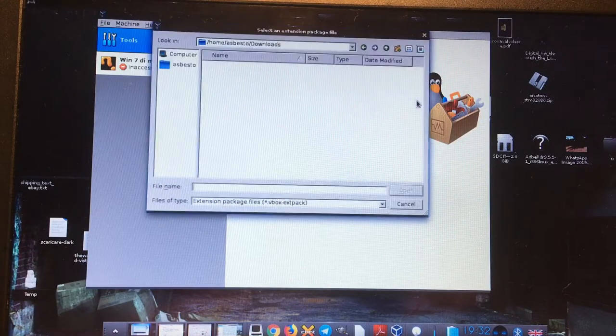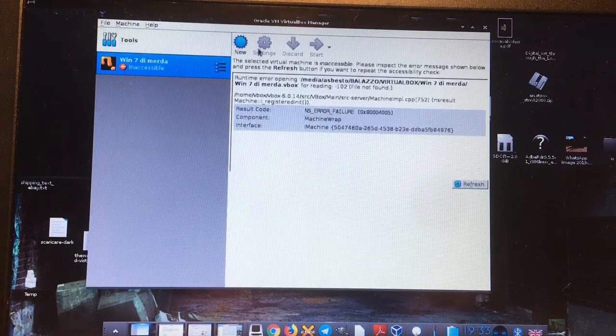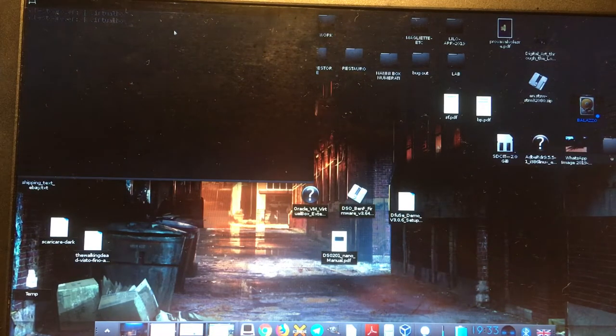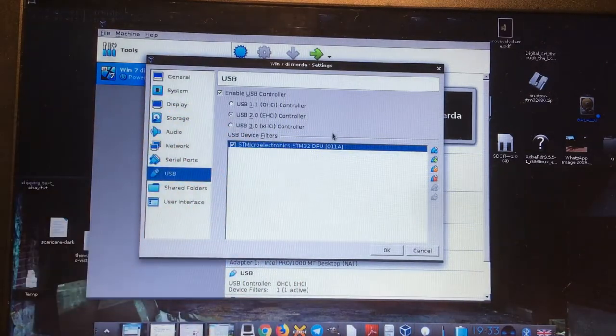I clicked there, went to my directory, and chose the extension file. After doing that, I now have my devices listed. I turned on my external device, launched VirtualBox, and my disk appeared. In the Windows 7 settings I now have the USB ports available.